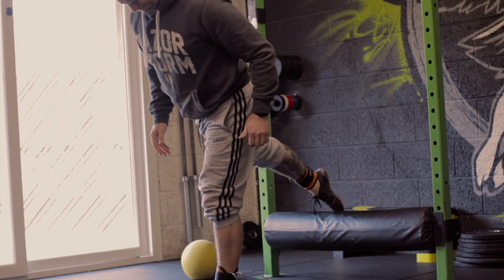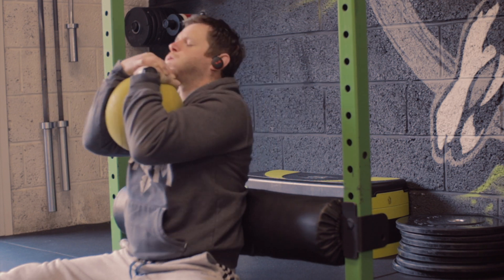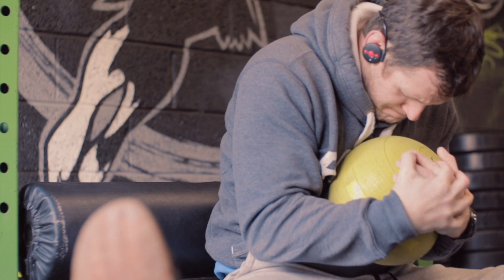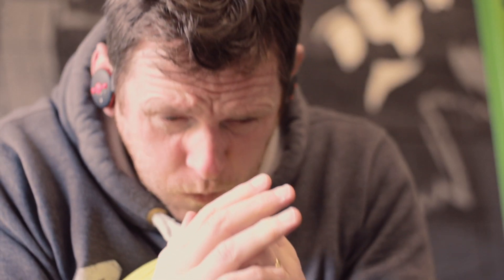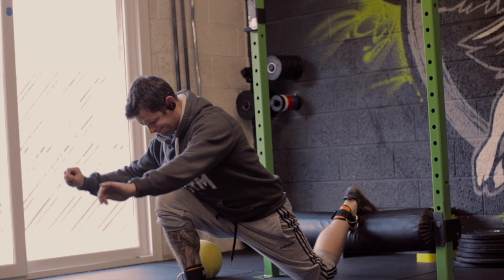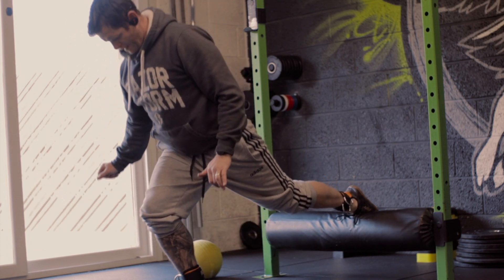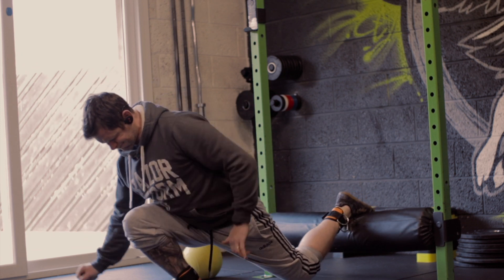Another way I'll train is upper/lower splits. I love doing upper body stuff — functional bodybuilding meets prehab, rehab, movement stuff — and I'll have a lower body day. I love old school powerlifting-style squats, deadlifts, bit of single leg stuff, split squats. I love that style of training, bit of time under tension, bit of just heavy heavy stuff. That was my bread and butter for years.